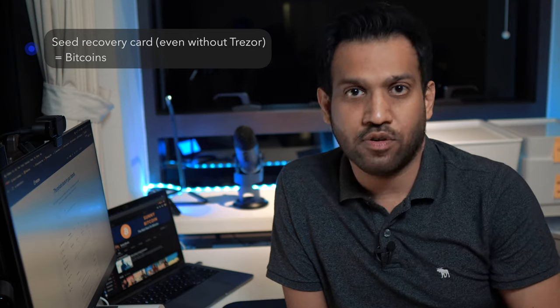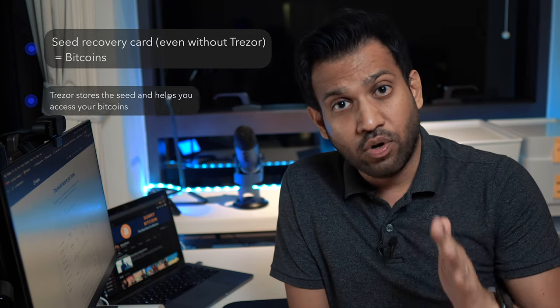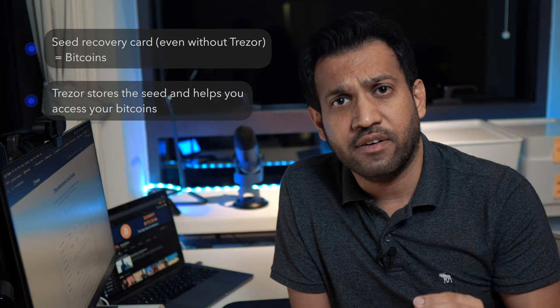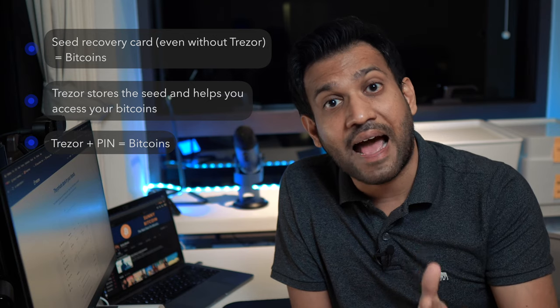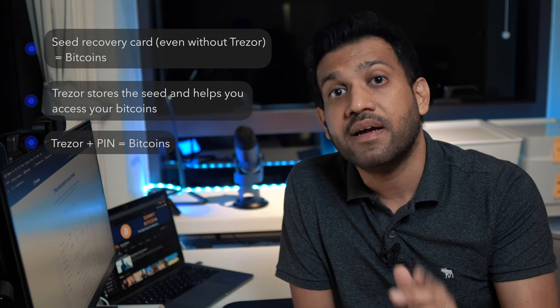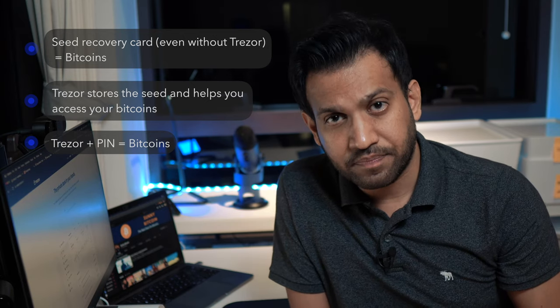The basic principles to remember when storing the seed or the seed recovery card are: anyone who has the seed can access your Bitcoins — they do not need the Trezor device. The Trezor device is just an interface that stores the seed safely. To use the Trezor device you need the PIN, so if someone has access to your Trezor device and the PIN, they have access to your Bitcoins. The idea should be to keep your seed in a vault where you are sure no one has access to it, seen it, or made a copy of it.